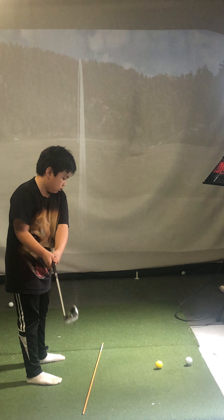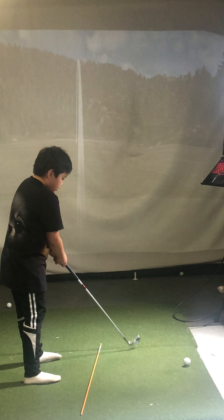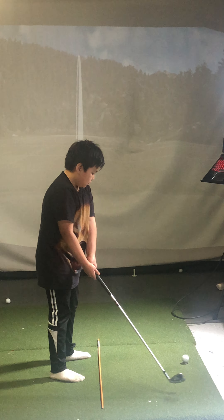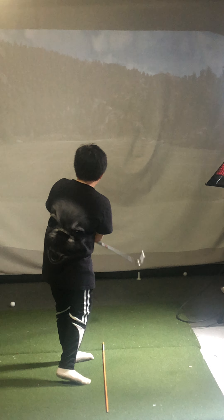All right, go ahead and take your practice swing with that yellow ball. Good. Set up to the new one now. Good. Step up. All right, this one's the count. Boom. Like it.